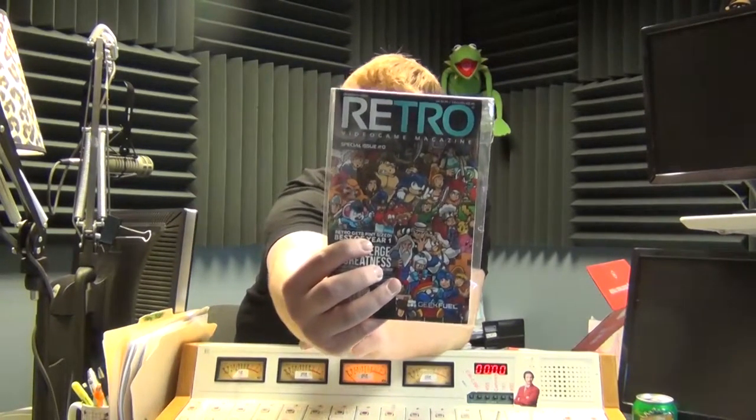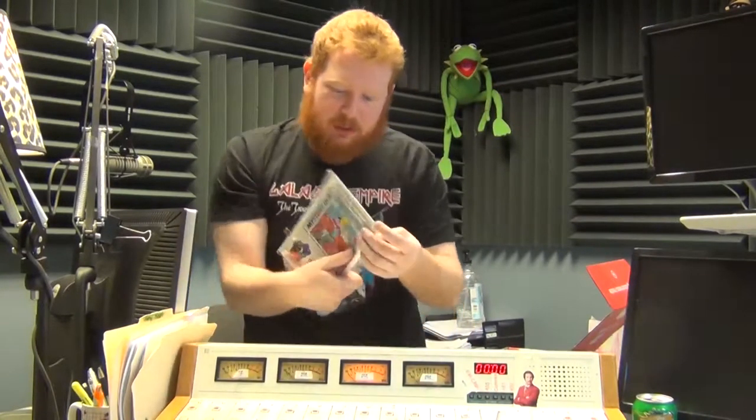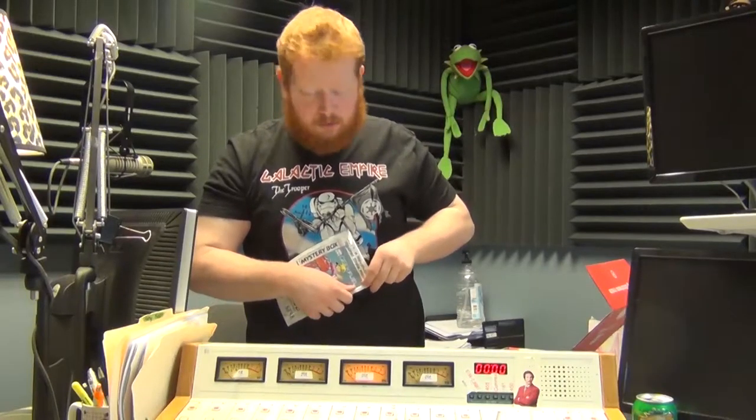People like to look in when the light's on, because the light's really never on in the mix. Maybe we're vampires, I don't know. First item — a retro video game magazine. I'm not sure if this is a legit thing or something Geek Fuel made, but it says Special Issue Number Zero. That seems pretty cool.